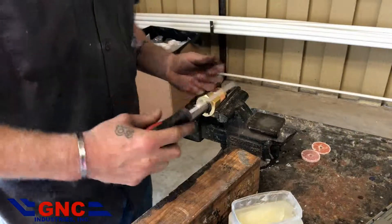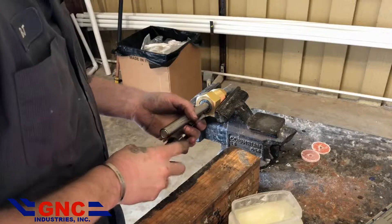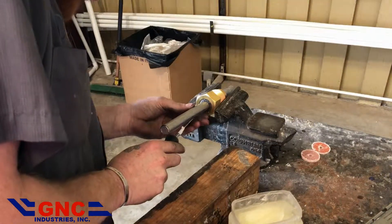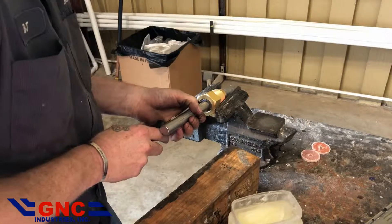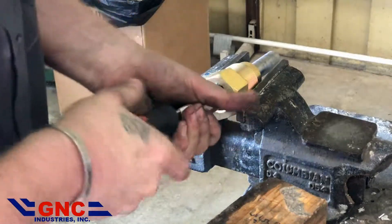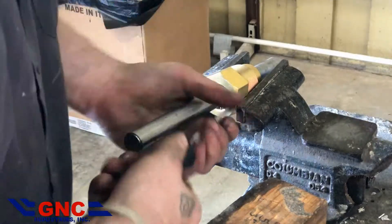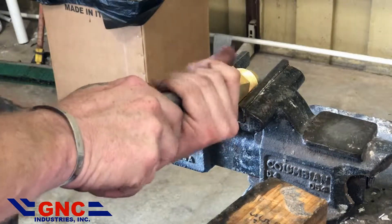I always use a screwdriver when I run out of room for my fingers, and that will turn it in sometimes. You want to get this in here far enough that you can get your other piece started, and it'll finish threading it in for you.